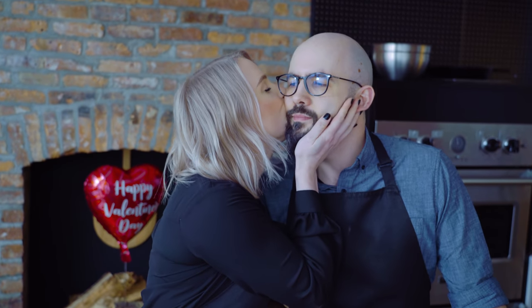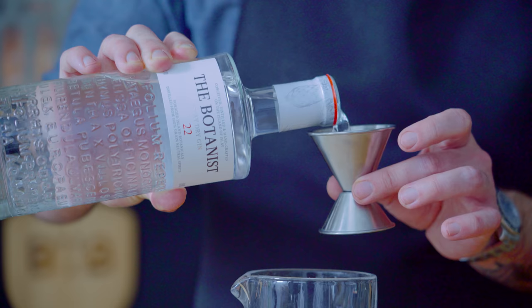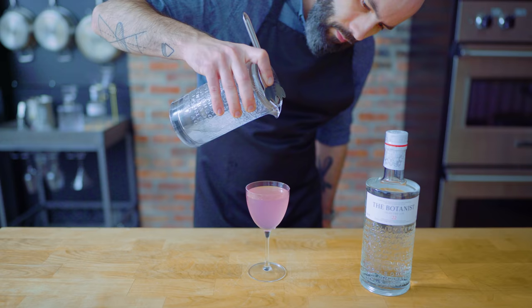My partner inspires me every day and appreciates everything that makes me, me. And what better way to celebrate our romance than with this spirit from a wild remote island off the coast of Scotland. Thanks to today's sponsor, Jess and I are enjoying the Botanist Islay Dry Gin with a trio of martinis: dry, dirty, and one with a sweet twist. These Botanist martinis will perfectly complete our date night meal. Let's get down to saying I love you with great food and great cocktails.